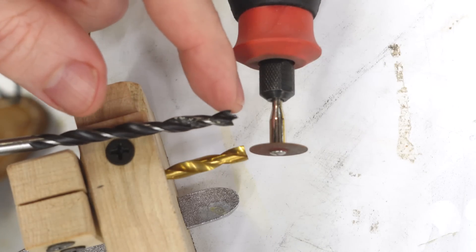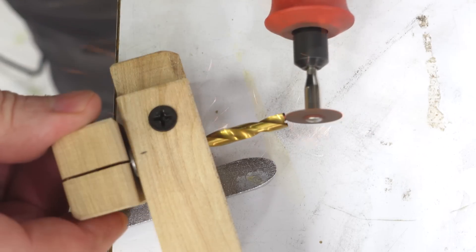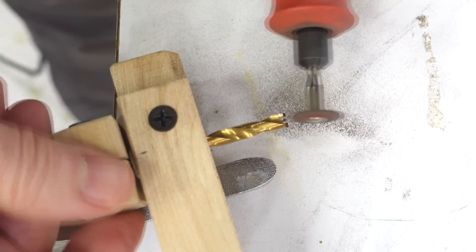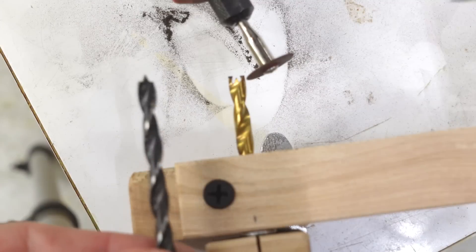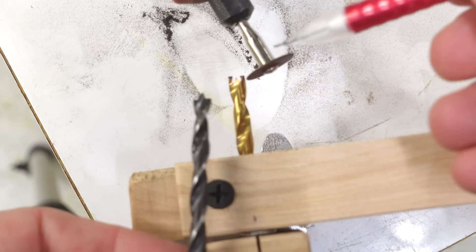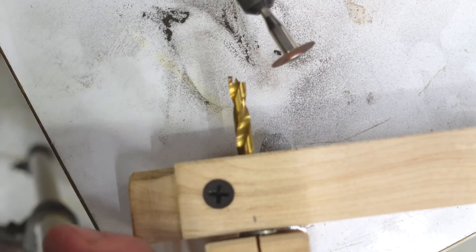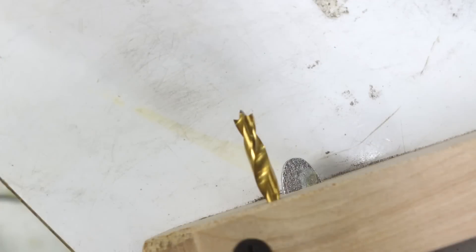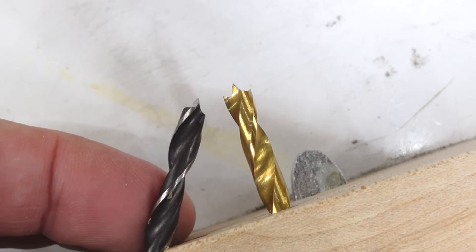Next step is to try to cut this point into the brad point, and I had to change things around to cut at an angle like this. And the next step is to cut this slope into here. Now, that looks like a brad point right there, but if I turn it this way, this point is still a bit too wide.